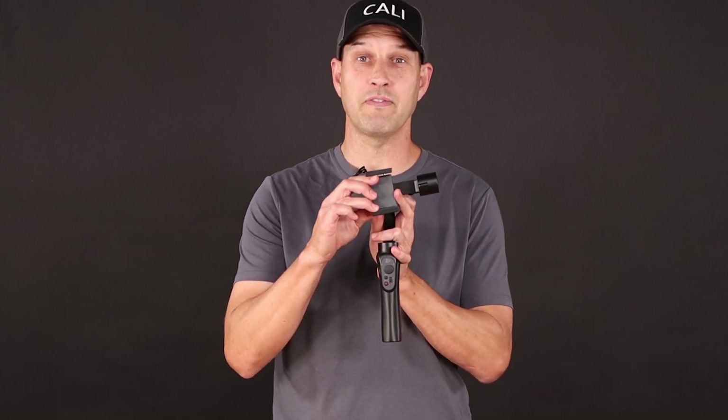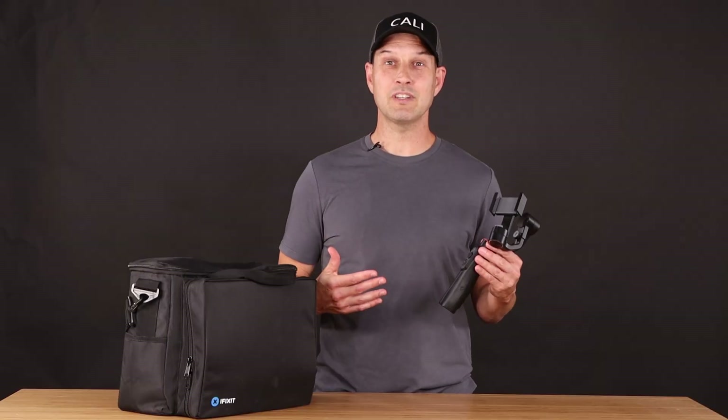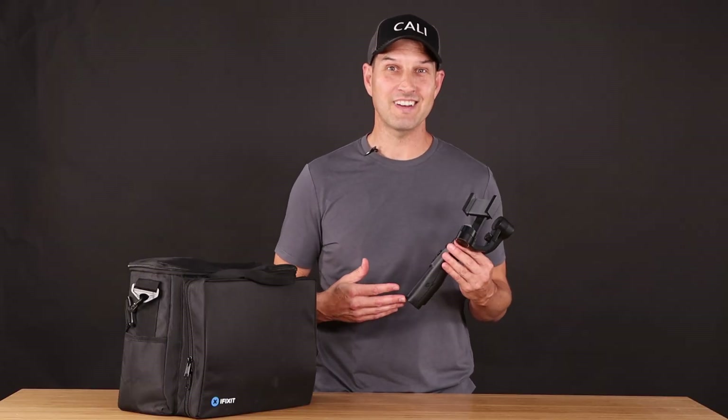This model is the Smooth Q and it's designed to be used with phones and small action cameras. I'd be willing to bet that Zhiyun used the same kind of batteries and the same kind of setup in all of their gimbals, so these steps will apply to pretty much all of their stuff. Let's get these batteries swapped out and see if we can't get this thing working again.